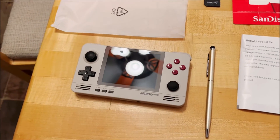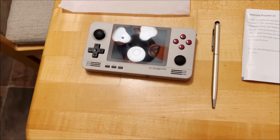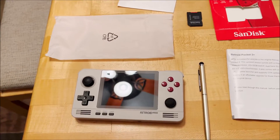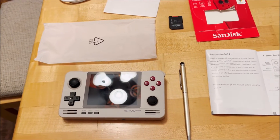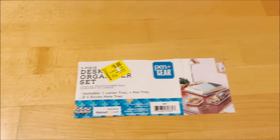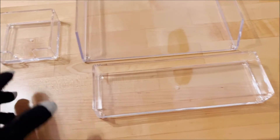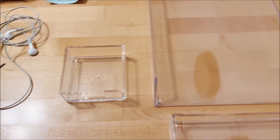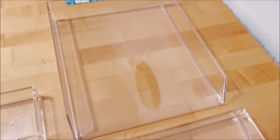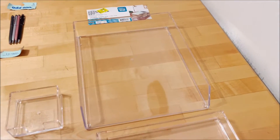If you want a more office-oriented setup or if you have a gaming center, I actually picked this up from Walmart's clearance center. You can get the desk organizer set — it comes with a big tray, a medium-sized tray, and a little tray. You can place all the gadgets in this area and designate it as the Retroid Pocket section.